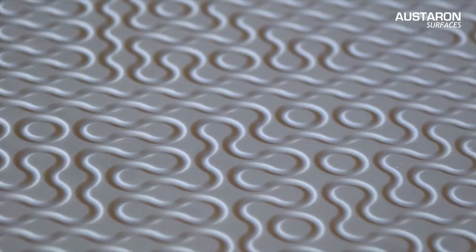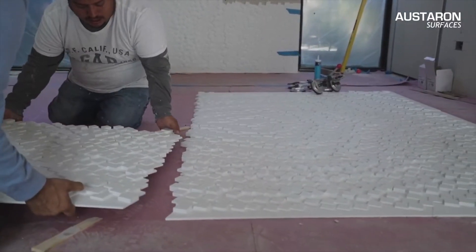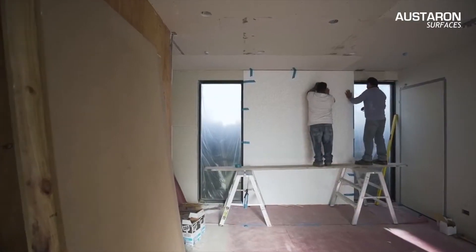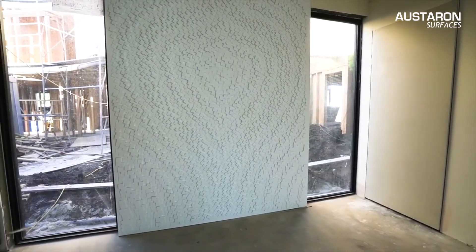Introducing Mario Romano Walls, an exclusive line of multidimensional walls carved into Staron solid surfaces. Mario Romano Walls are easily installed in endless applications in residential and commercial environments. Designed by Mario Romano in California, then manufactured and installed by local Australian Staron fabricators.